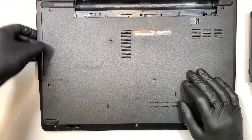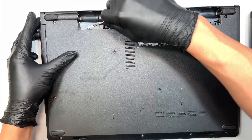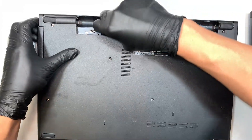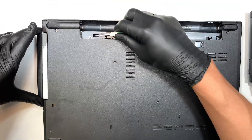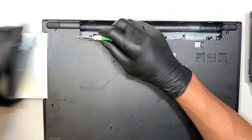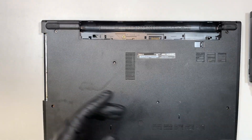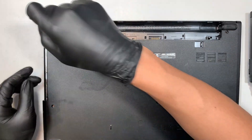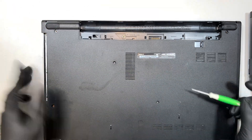Once you remove the screw, go ahead and try to slide the optical drive to your left. I'm pushing to my left — slide it to your left to remove the optical drive. Once you remove that, there are three little tiny screws you need to remove right here.